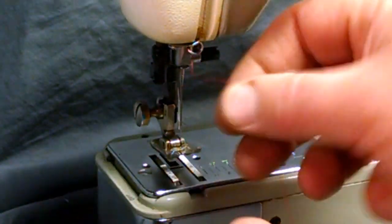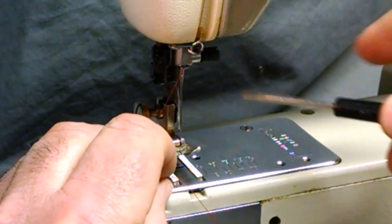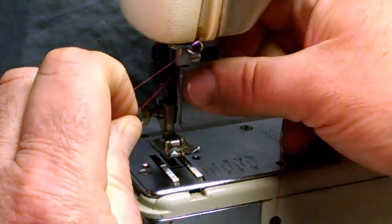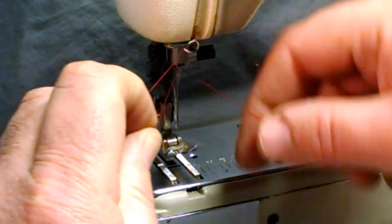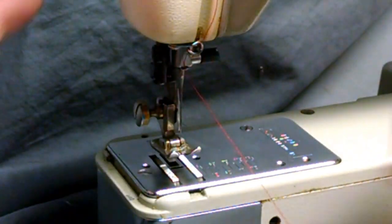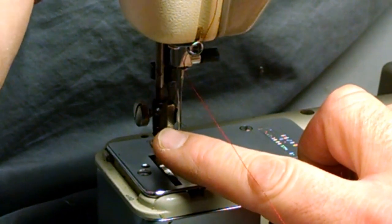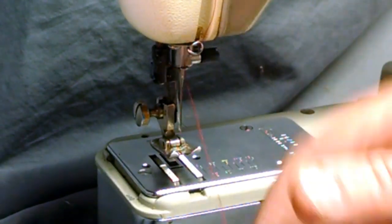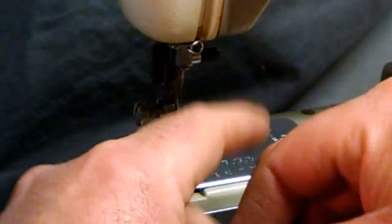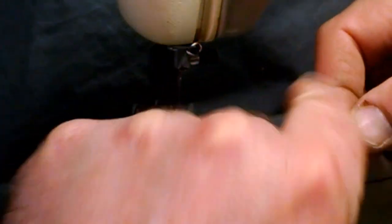Threading it left to the right — there's a little clip underneath the needle clamp. Now you're going from the rear to the right, then just bring it forward so your thread is in front. With your needle in the highest position, there's a lever on this side for the needle threader. I put on one of those manual little needle threaders through it to save some time.